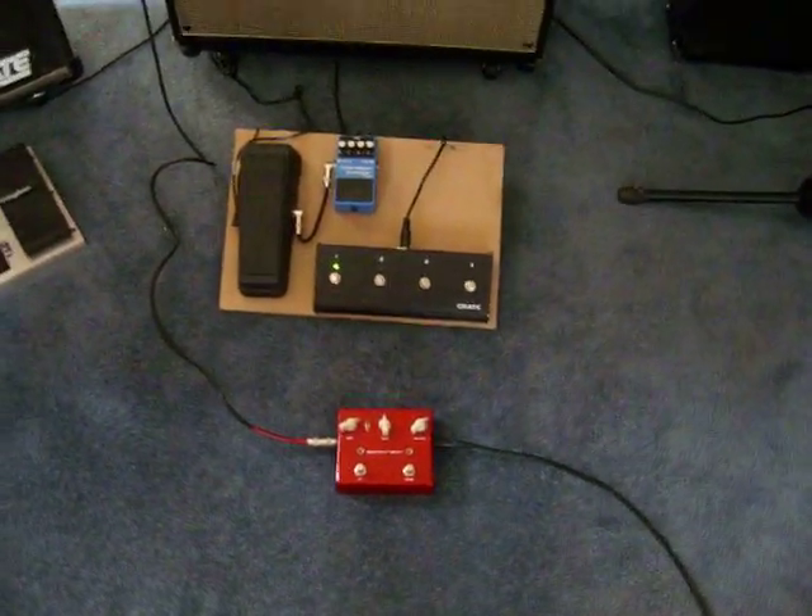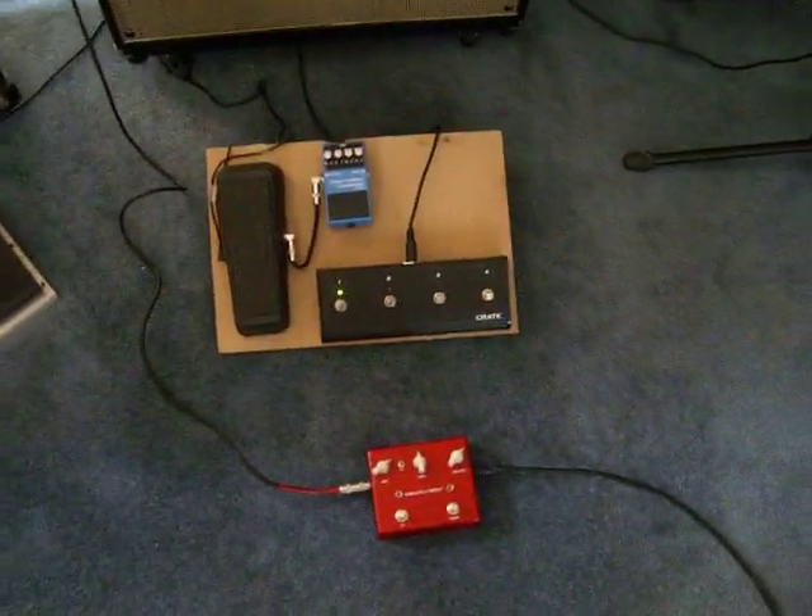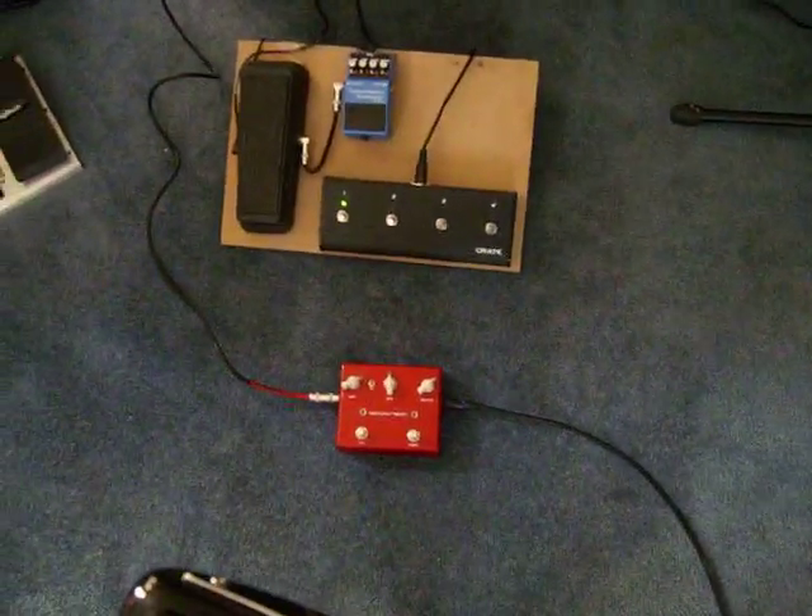Hello, my name is Nick and today I just got the Vox Saturator Distortion Pedal. It's a really nice pedal, and first off I'm going to show you what my guitar sounds like with the pedal off.